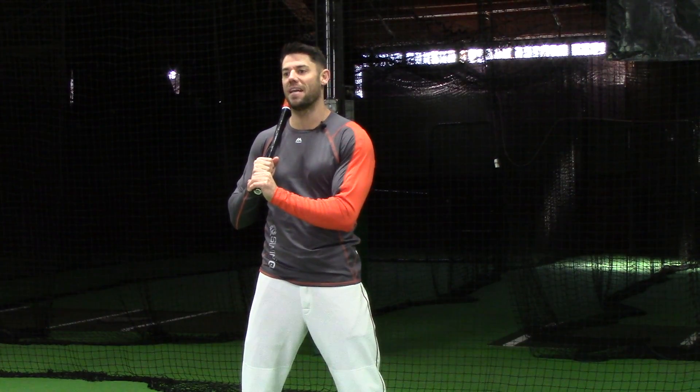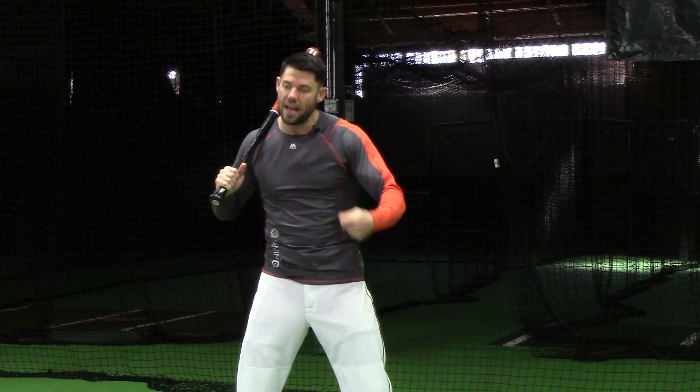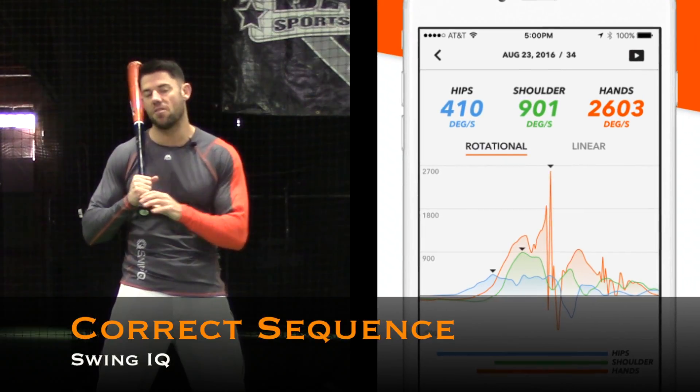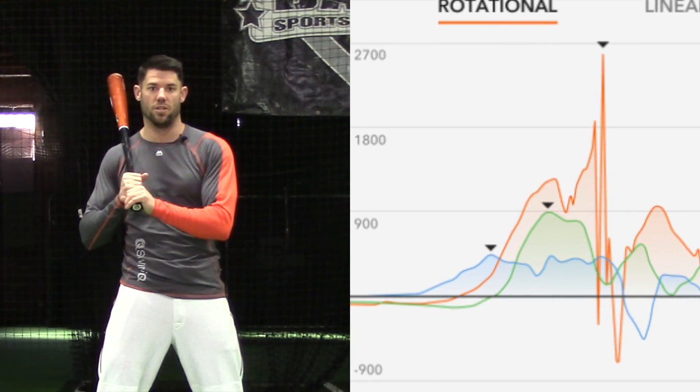In a correct kinematic sequence, the body will filter energy from the strongest muscles from the ground, work its way up through the core, out the shoulders and the arms, and eventually out the barrel head. This sequence is represented on the graph by the blue line — your legs filtering energy into the green, your core, and then the wrist or your arms in the orange.